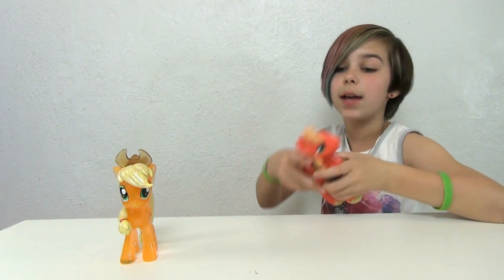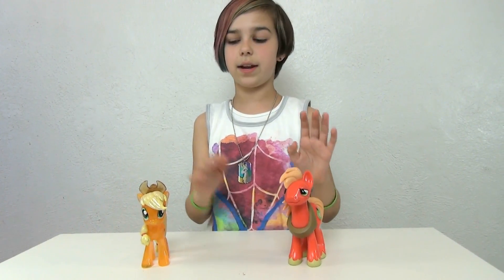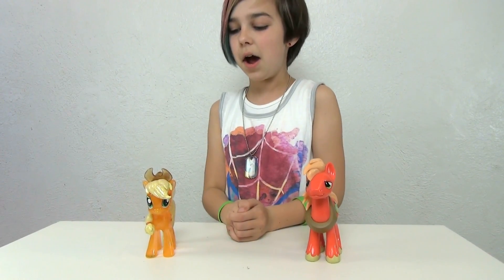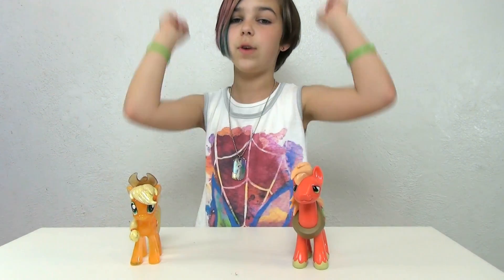He is so heavy, you guys. These are amazing ponies. Definitely recommend getting these if you're an MLP fan — go down to your Hot Topic and grab these while you can. Keep a lookout for these sparkly ones; they are amazing display pieces. Funko, you guys are awesome. Thank you guys for watching — bye bye!